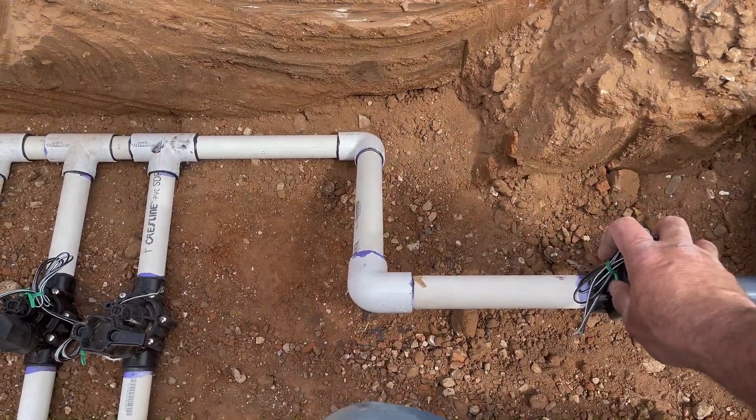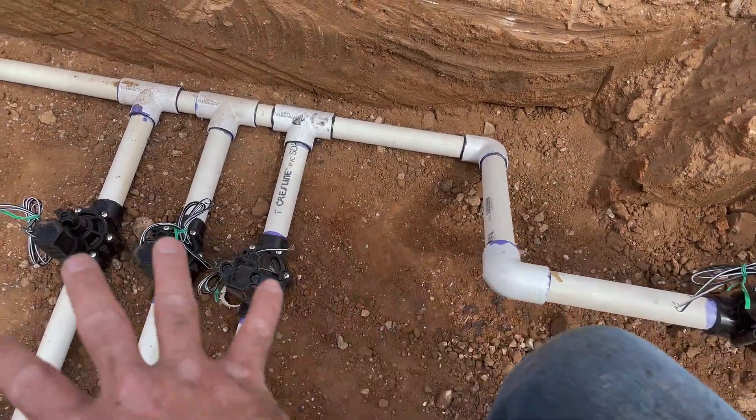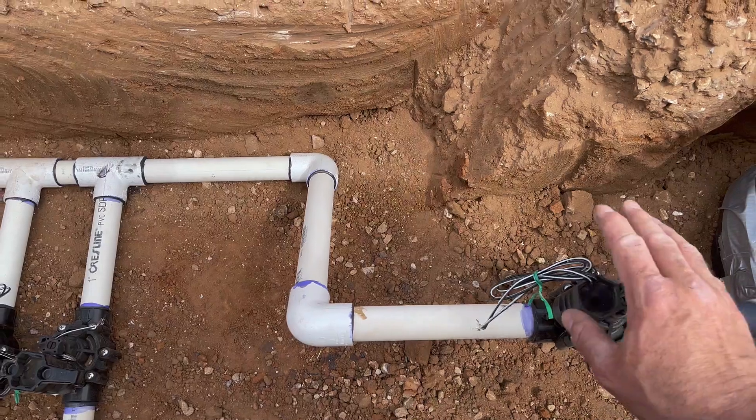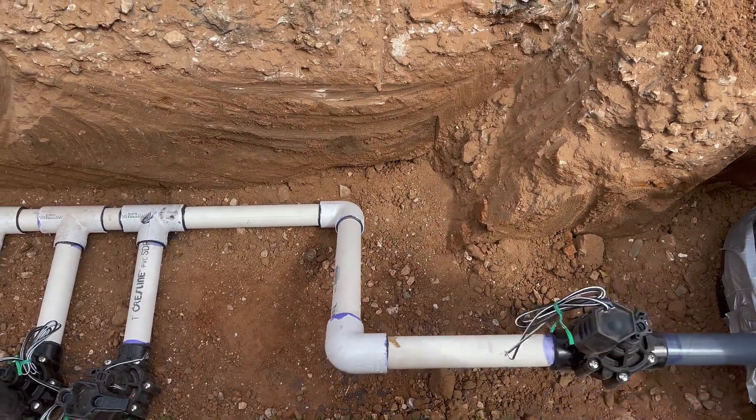None of this is going to work — even manually — without this master valve working. So if you've got a problem, or if one of these zones is not coming on but everything else is good — solenoids are good, wires are good — it could be that the master valve solenoid, wire splice, or anything like that could be the problem right here.